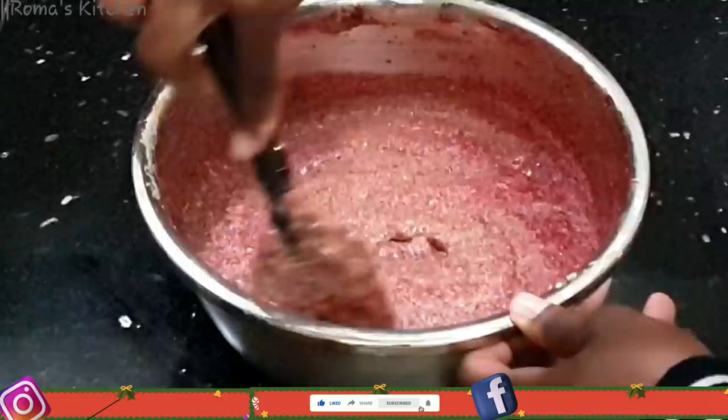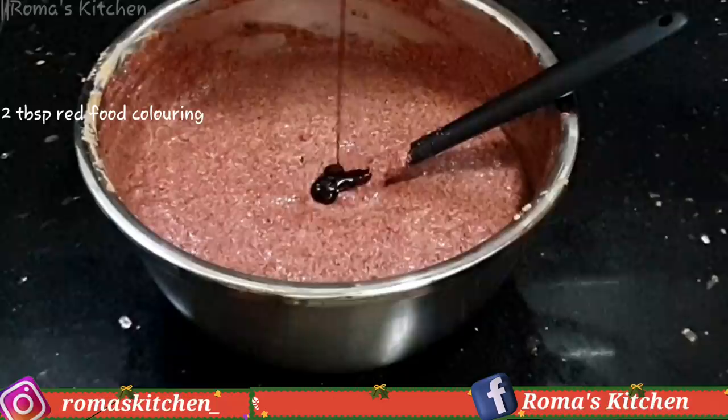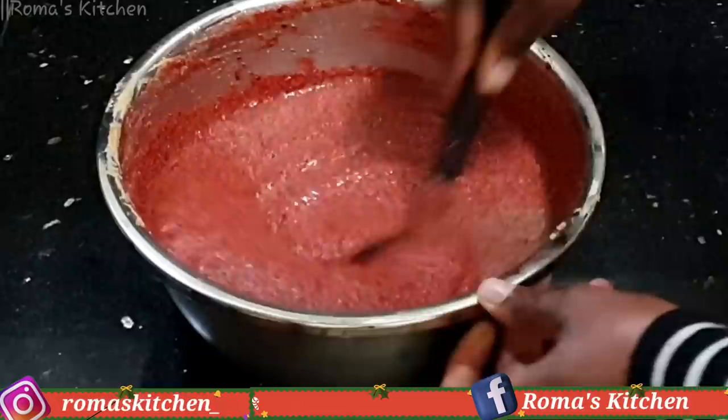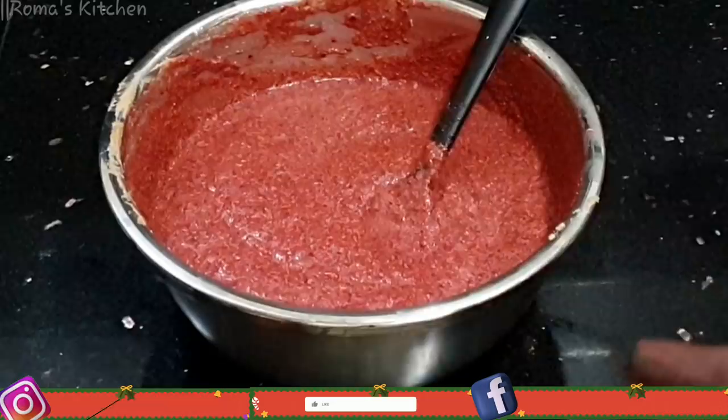This is not at the redness I desire for my cake, so I'll be adding two tablespoons of red food coloring in total. I'm mixing this together. This step is totally up to you — you can add as much red food coloring as you'd like to get it to the redness that you desire for your cake.